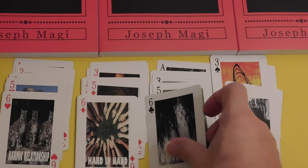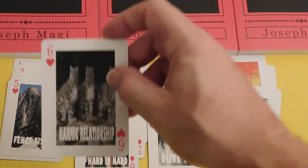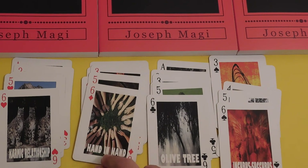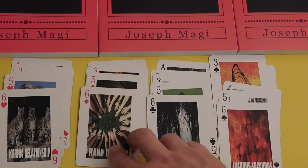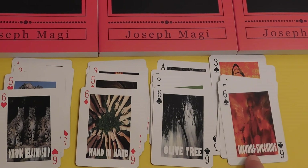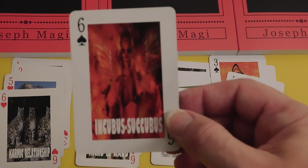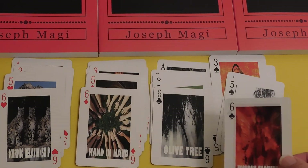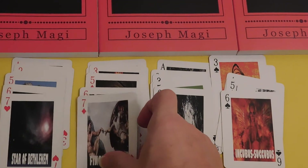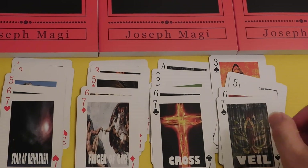Sixes are about relationship. Six of Hearts is the Karmic Relationship — these are people that you know. Six of Diamonds is Hand in Hand, a lot of people working together. Six of Clubs is the Olive Tree — rootedness. Six of Spades is very unique in this system: the Incubus/Succubus, a demon — male or female — that will literally suck the life out of you.